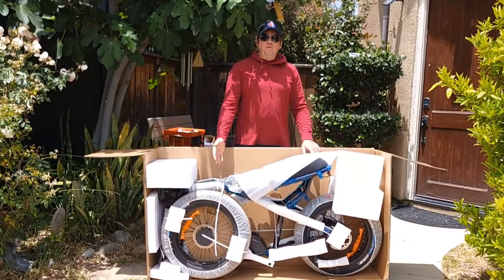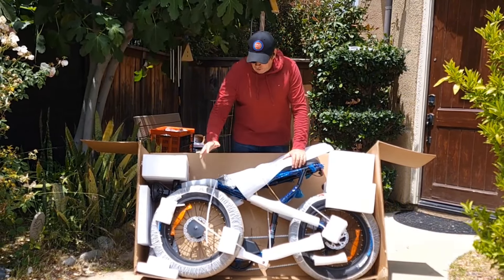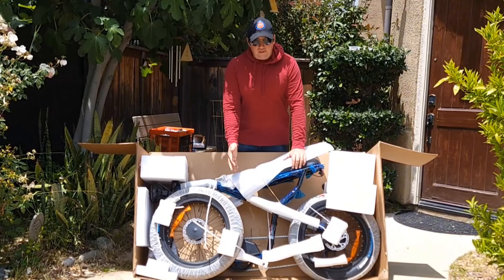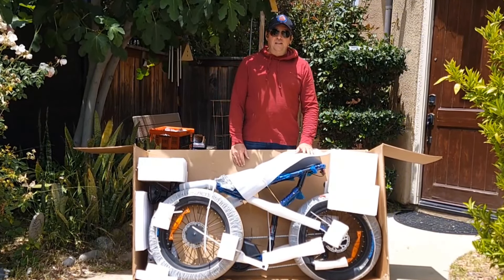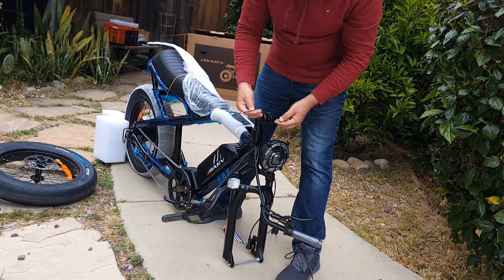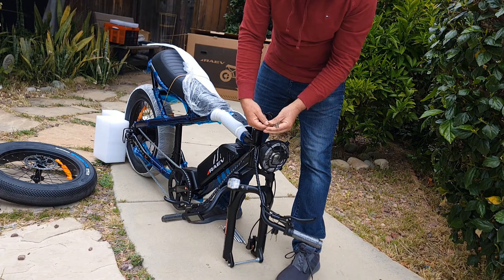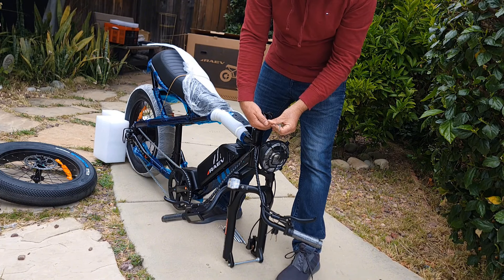That's how the bike looks from the side. You just need to attach the wheel, handlebar, pedals, and of course the second battery if you bought it. The first step is to remove all the packaging, then remove the bracket — it's four bolts — in order to attach the handlebar.